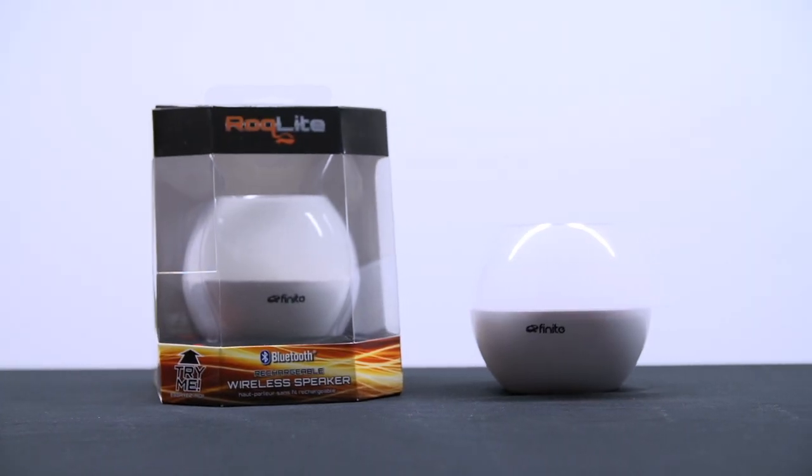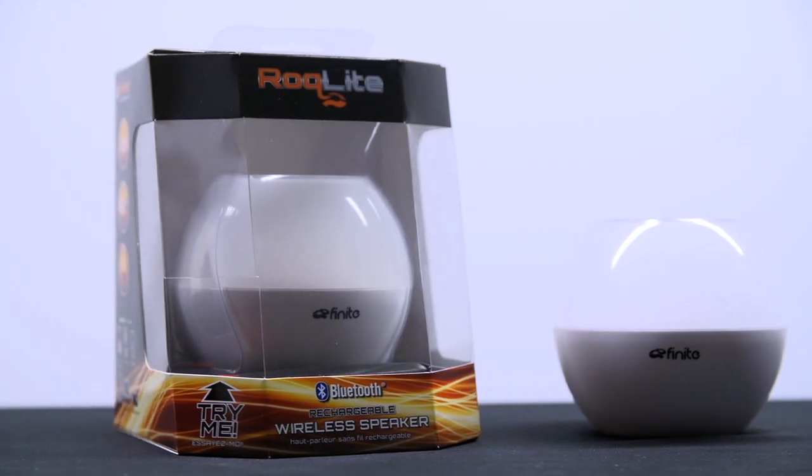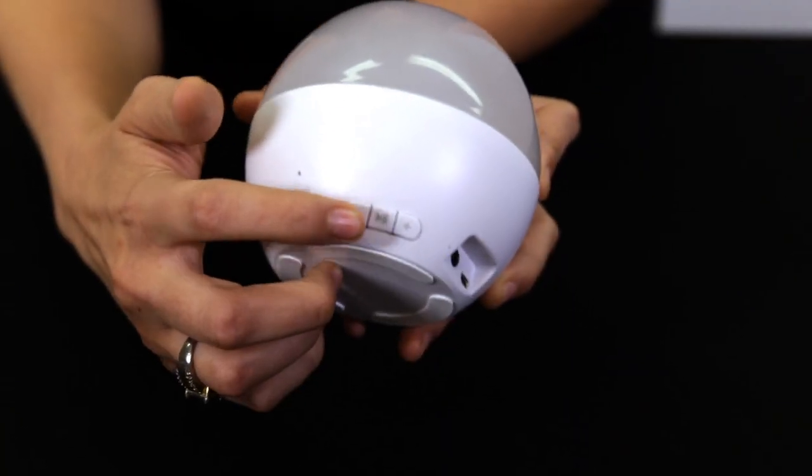Introducing the RockLite by Finite, the first wireless speaker that can set the mood with the flickering candlelight effect. This stylish 50 millimeter mono speaker has digital volume control and a play and pause function.